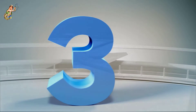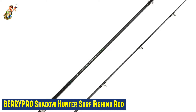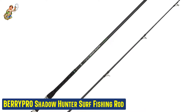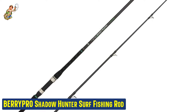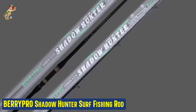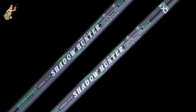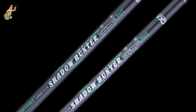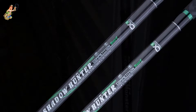Our third best pick: the Berrypro Shadowhunter Surf Fishing Rod. Berrypro came up with incredibly durable 36-tonne X-carbon technology blanks that make up the surf fishing rods. When you're out there fishing on the beach, you need highly sensitive and powerful rods to make sure you don't lose your catch, and this rod is perfect for that purpose. The meticulously placed stainless steel guide with a ceramic ring makes the whole experience smoother. The entire rod has a light to medium fast action, which will aid surf fishing.